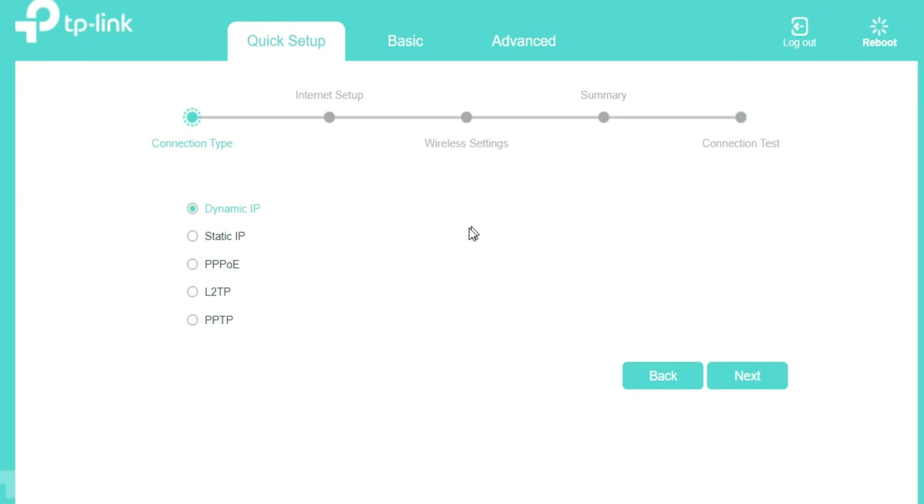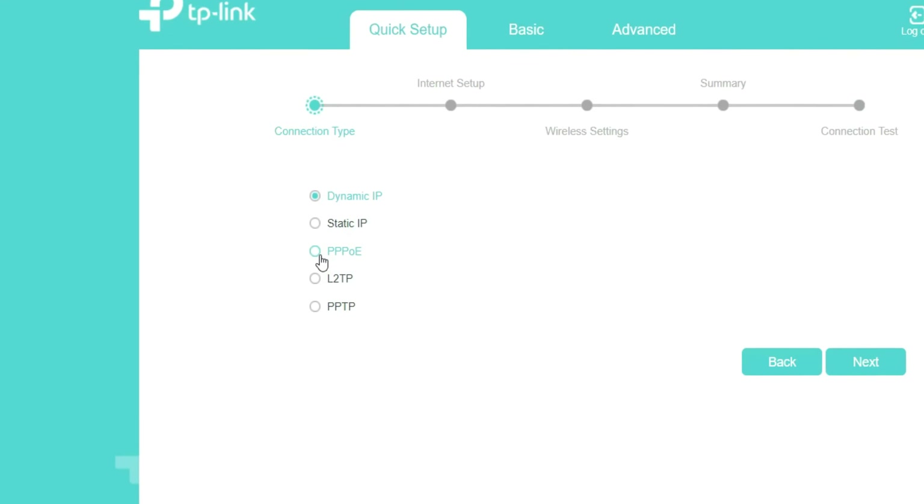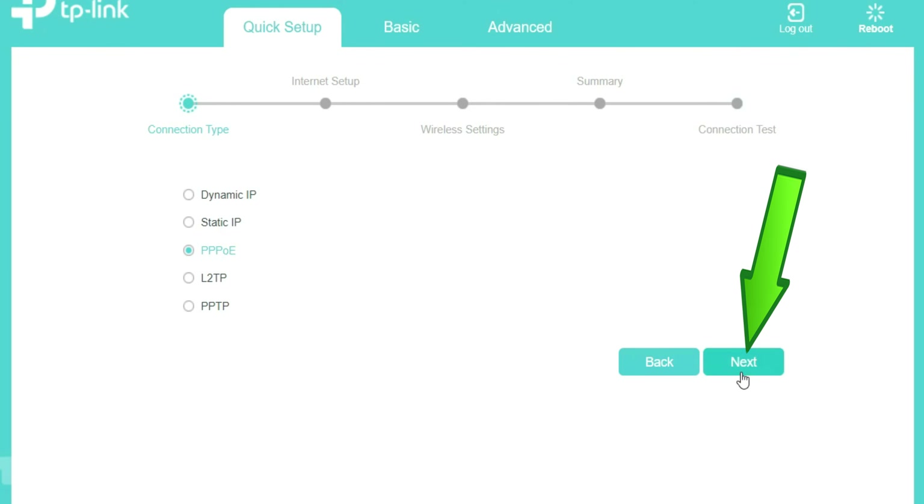Select your connection type: Dynamic IP, Static IP, PPPoE, L2TP, or PPTP. You can ask your ISP — Internet Service Provider — about your internet connection and the required details. Then click on Next.